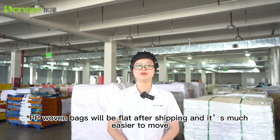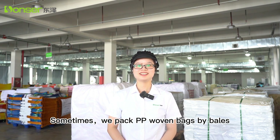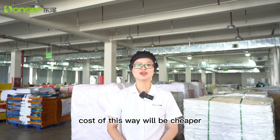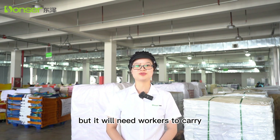PE woven bags will be flat after shipping and it's much easier to move. Sometimes we pack these bags by bales — it depends on the client's request. The cost of this method is cheaper, but it will require workers to carry them.